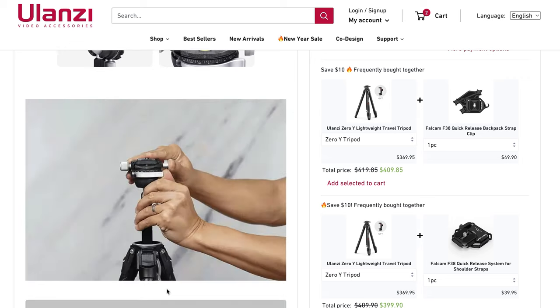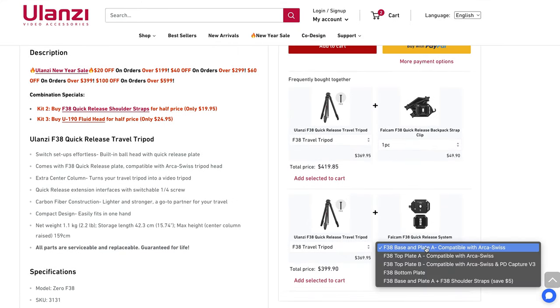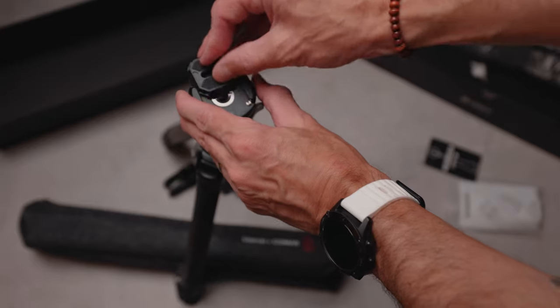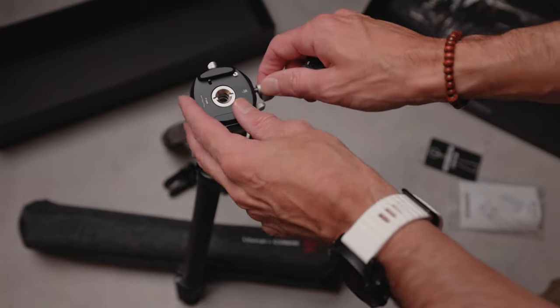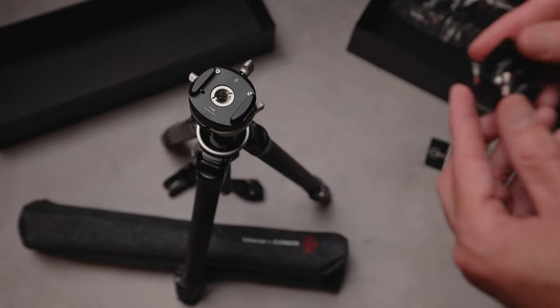After traveling with the F38 version, I found you can purchase a unique F38 plate that still locks into capture clips, although it's sold separately on the Ulanzi site. It's nice they aren't totally limiting you to their brand. Because of how quick and easy it is to secure your camera, I really do prefer the F38 version, but owning a capture clip, this was the only negative I could find.